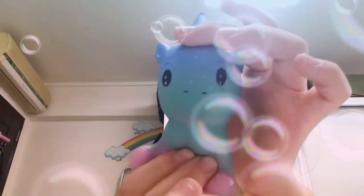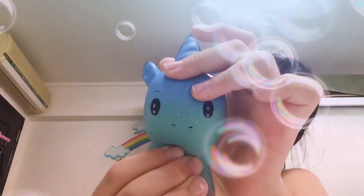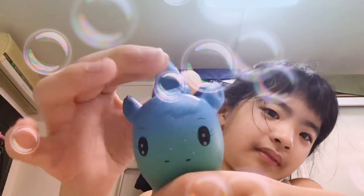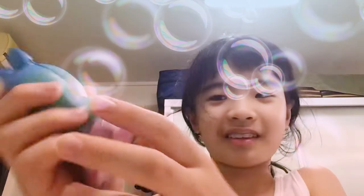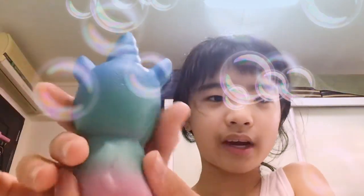Oh my gosh! This one is really soft. Here's the back. It's actually smaller than I thought.